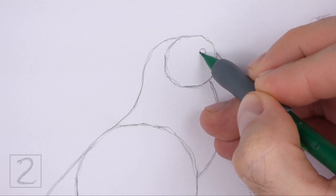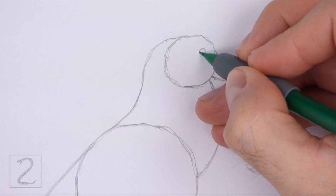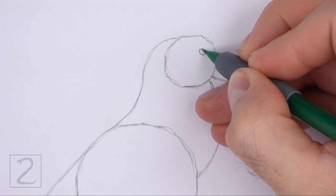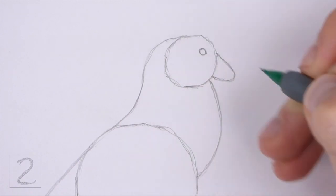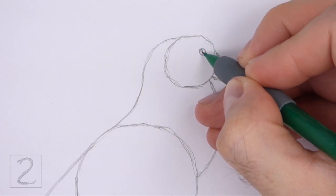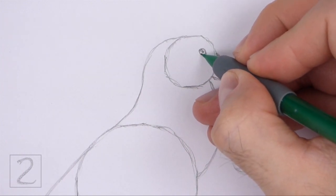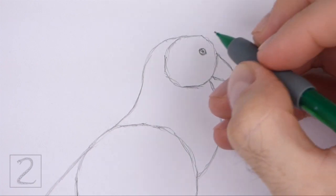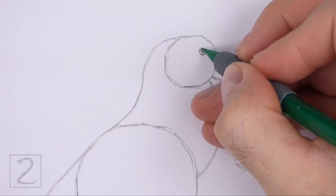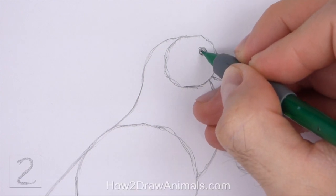Inside the head, on the top right side, lightly sketch a small circle for the eye. When you get the size and position of the eye right, darken the lines, but make the sides a bit more pointy. Inside the eye, off to the side, draw a tiny circle for a highlight. And in the middle, draw a bigger circle and shade it in for the pupil. Don't overlap the tiny highlight circle as you draw the pupil. Draw a couple of curved lines around the eye for the eyelid and wrinkles.